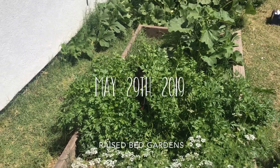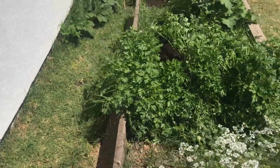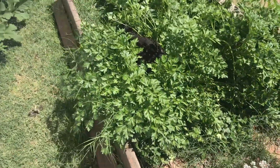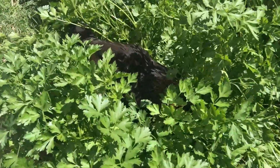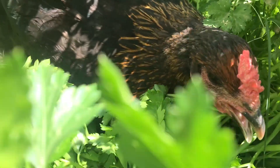We could hear some clucking, and as we tracked it down into the middle of the parsley, we found a bird trying to lay an egg in there.